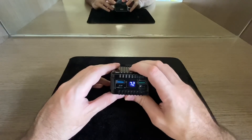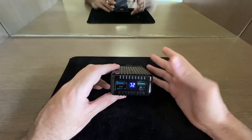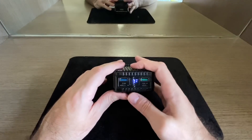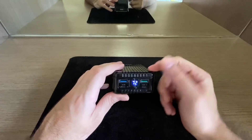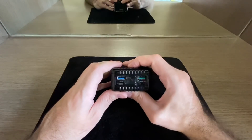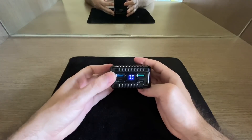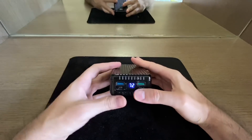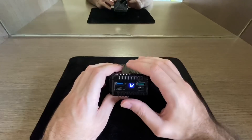There's also a reverse charge mode — I believe you press and hold the button. This lets you use your MacBook to charge the power bank, essentially draining your MacBook's battery to charge it. Honestly, I don't really understand the use case, since you'd want to charge your devices, not drain them to charge this bank.